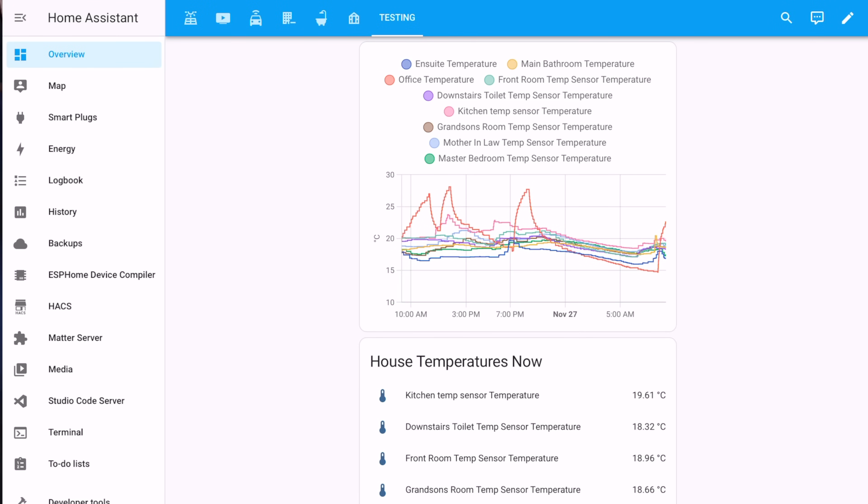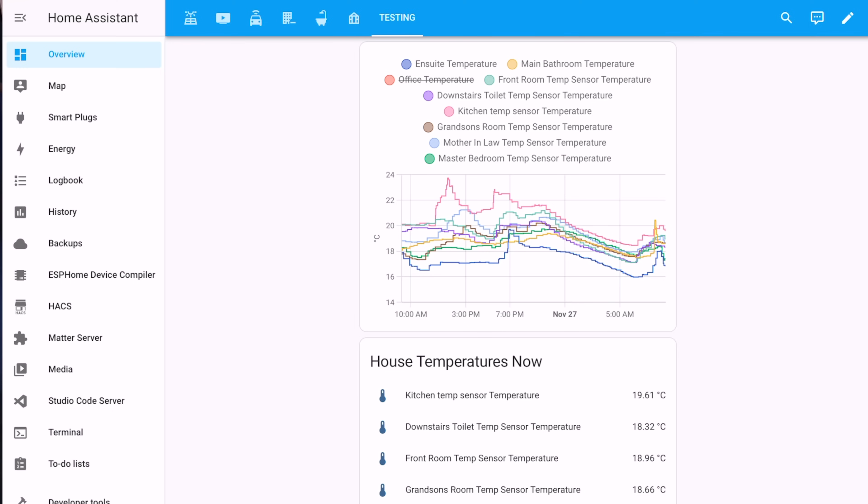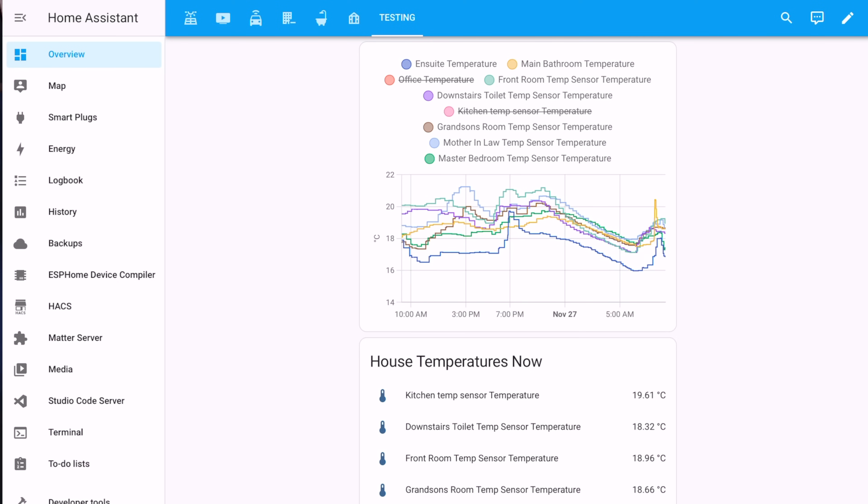The magic of editing — it's now 48 hours later. Let's take a look at the graphs. The first thing I'm going to do is remove the office temperature, since my office is not heated on the wet system — it's heated independently. I'm also going to take off the kitchen, the pink line at the top, because we see temperature skews there when cooking or running the tumble dryer, and I don't want those to skew the results.